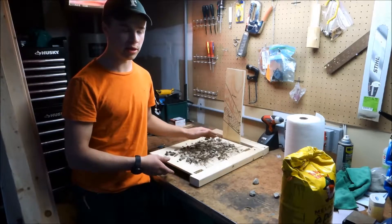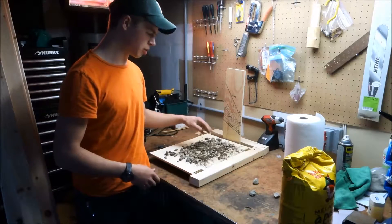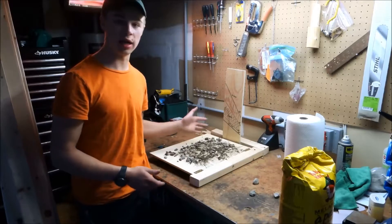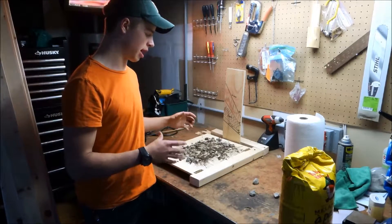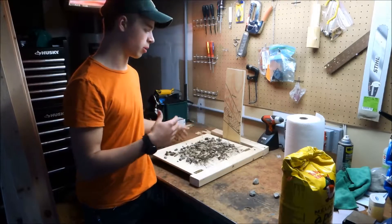For the loose bottom layer of my avalanche, I used dirt with gravel mixed in it — just small gravel. The gravel will slide a lot easier and it will act like sugar snow or hoarfrost.